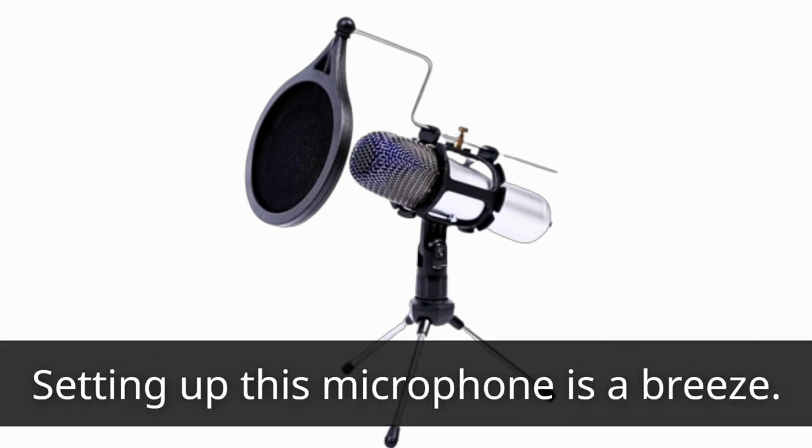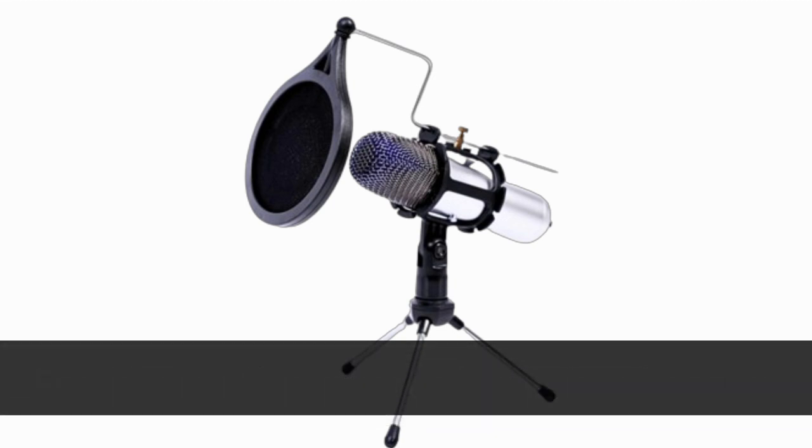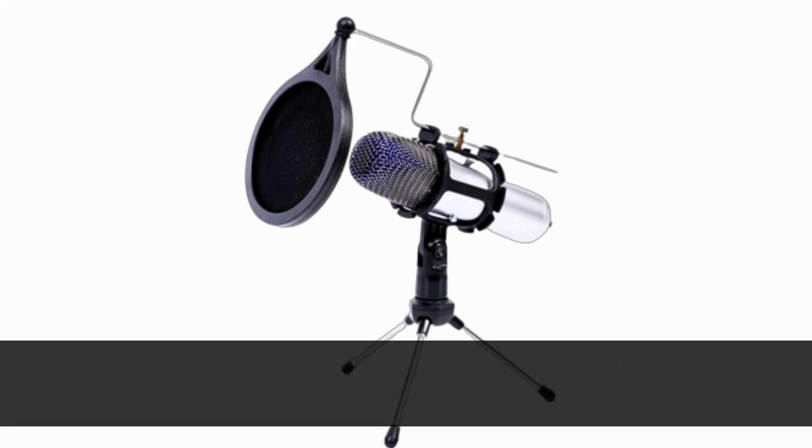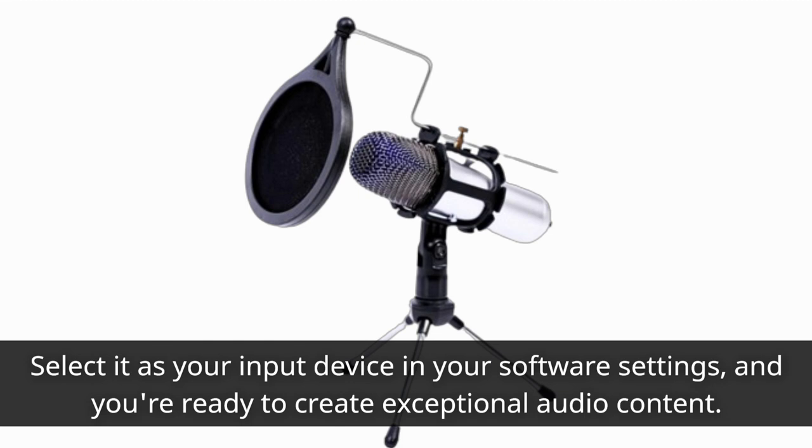Setting up this microphone is a breeze. Just unfold the tripod stand, attach the pop filter, and plug it into any available USB port on your PC or laptop. Select it as your input device in your software settings, and you're ready to create exceptional audio content.